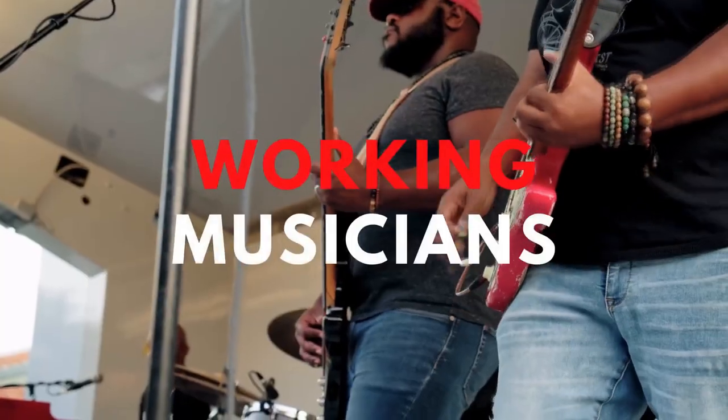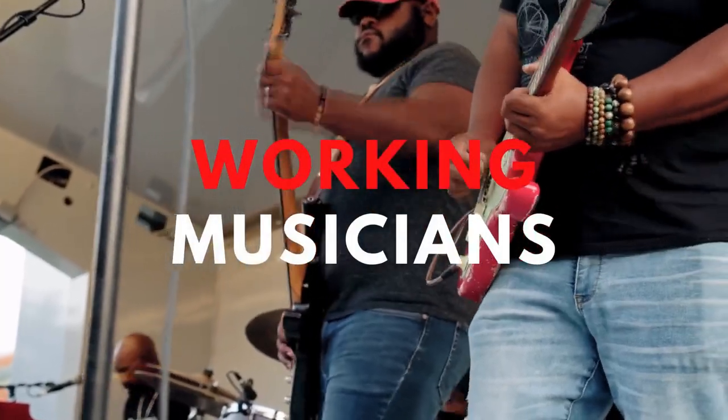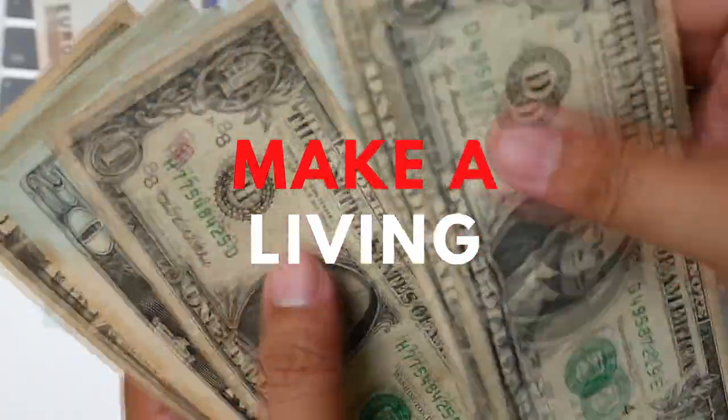Hey, and welcome to Music Space, where we help working musicians just like you learn how to quickly and easily make a living with your craft. If you're new here to the channel, hit that subscribe button and the notification bell so you'll be notified when new videos are uploaded.